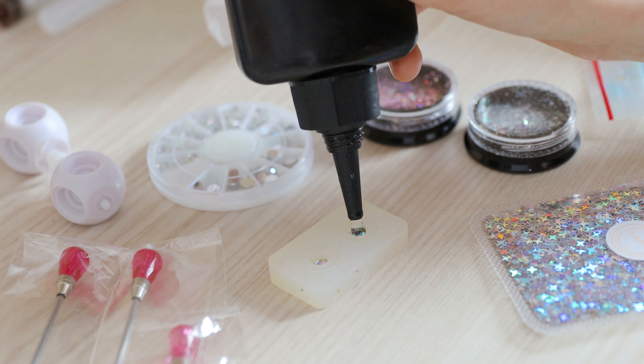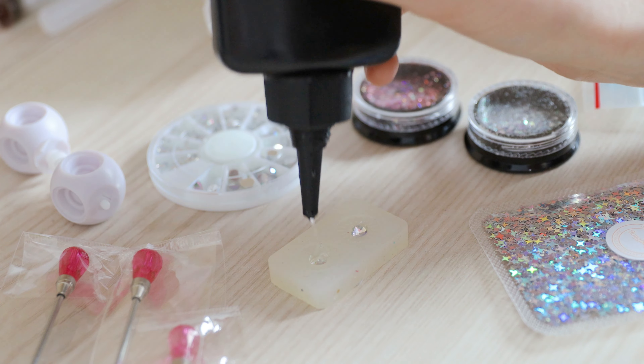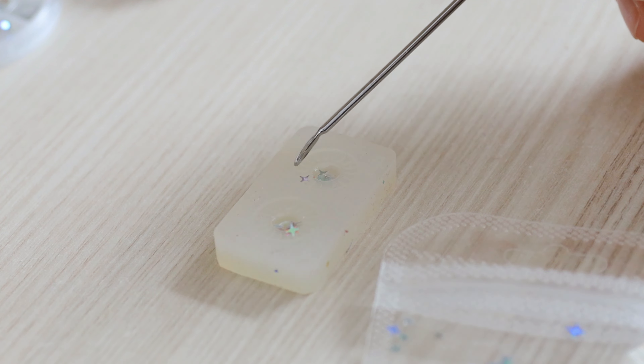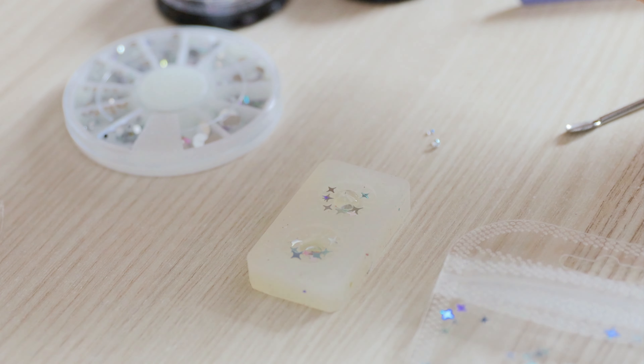That was the first time that I made resin ice for my doll. I always used resin but with glass. This time I used only resin with glitter and some nice stuff for nails.